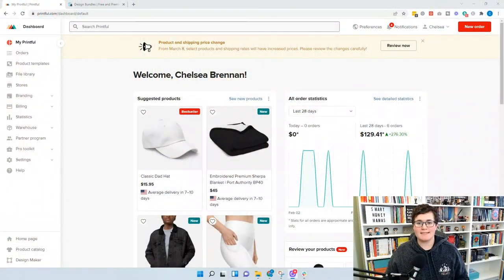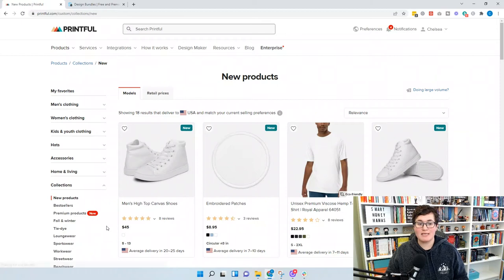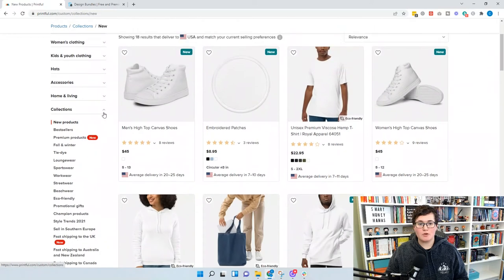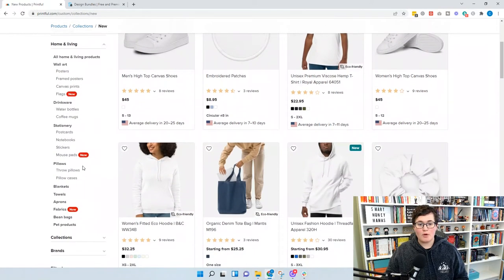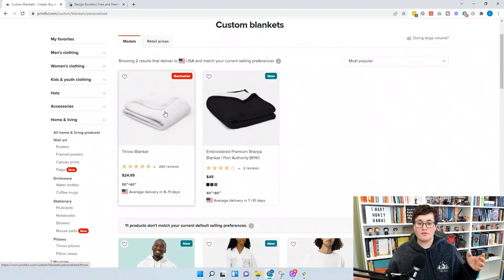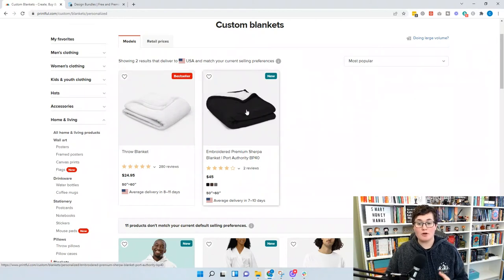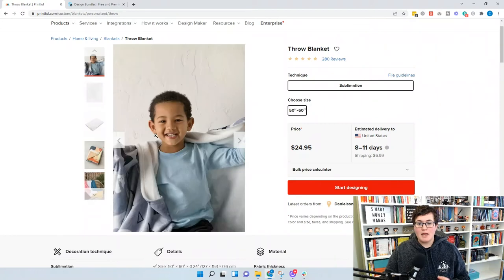We want to start inside our Printful shop and go to the product catalog to find the template specific to the product we're making. Scroll down, go to Home and Living on the left-hand side, and click Blankets. You'll see two options: the throw blanket, which is 50 by 60 inches and fully sublimated, and the embroidered premium Sherpa blanket where you can embroider in the corner. Today we're focusing on the sublimated throw blanket.